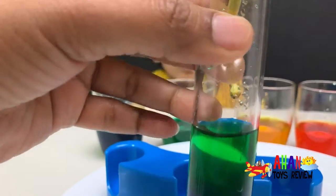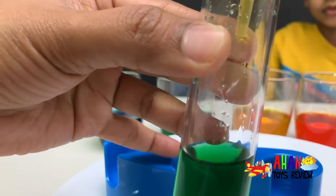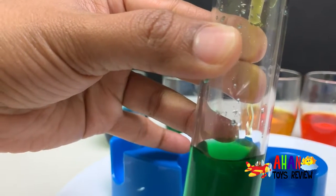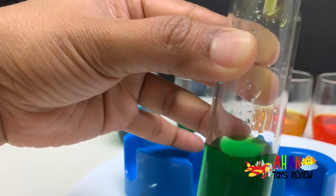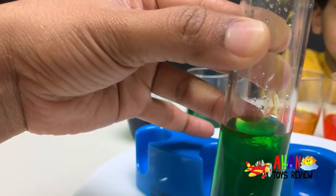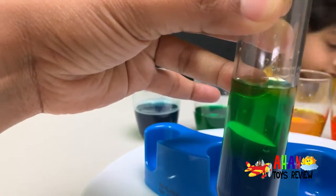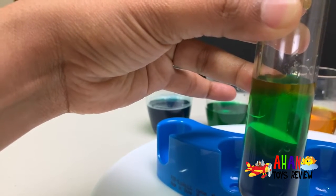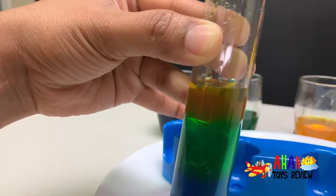Now we're gonna add the yellow on top of the green. Slowly, just like the green, you have to add it slowly — one drop at a time. And as you can see the yellow is starting to pile up now.